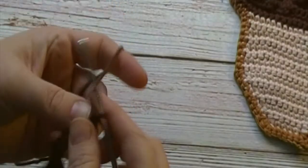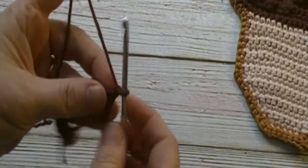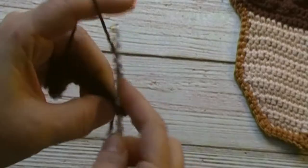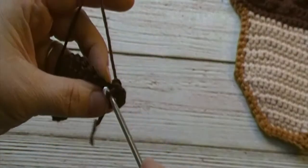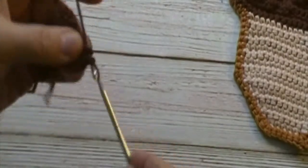For round two we will chain one and turn. We will place one single crochet in each stitch across. We will have a total of 20 single crochets at the end of round two. Pause the video here and meet me back at the end of this round.